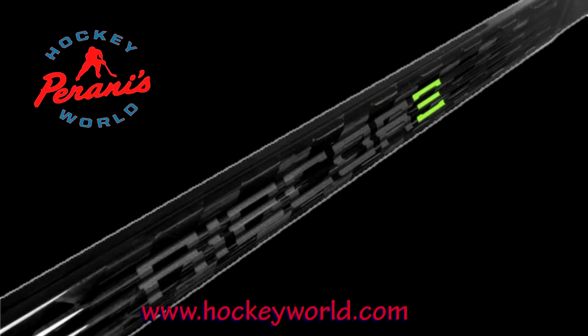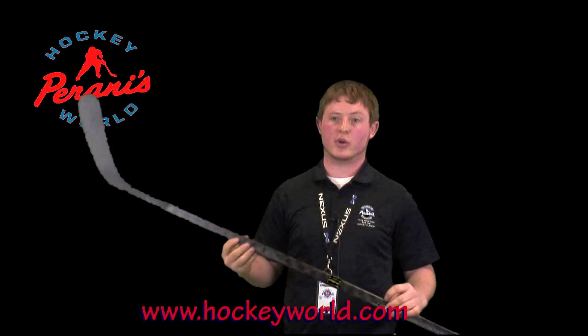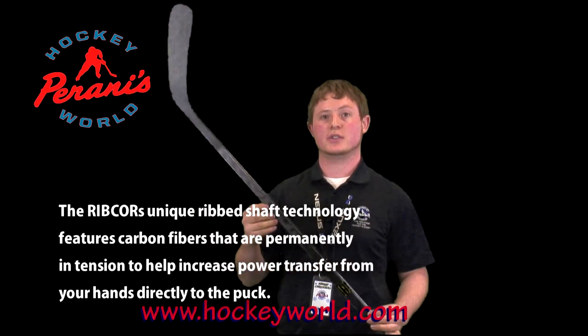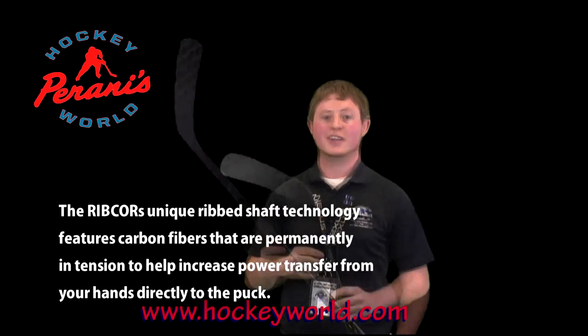The Ribcore shaft helps transfer the power from the hands to the puck. The ribbed shaft has different tensions on it — higher up on the stick it is more of a mid tension, and it goes all the way up to a higher tension. The pre-loaded fibers give you more of a pop off the blade.